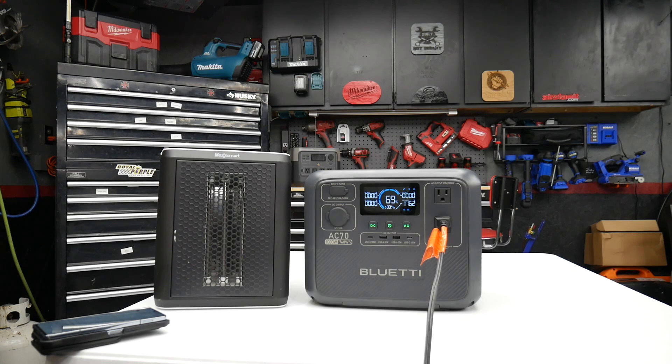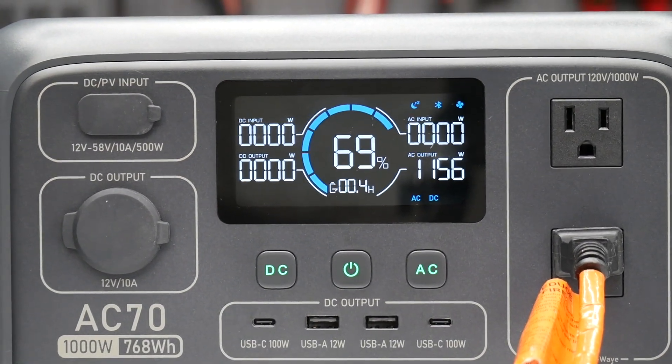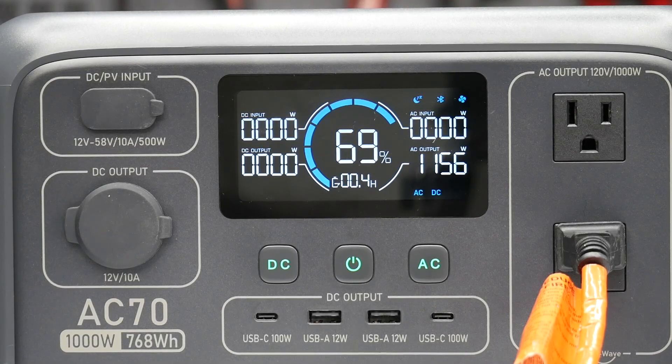Right around 1,159-1,162 watts. I'll zoom in so you guys can see it — there is the output wattage, right about 1,155-1,156 watts.